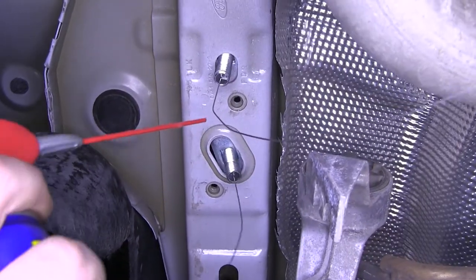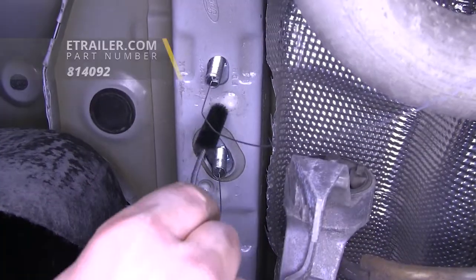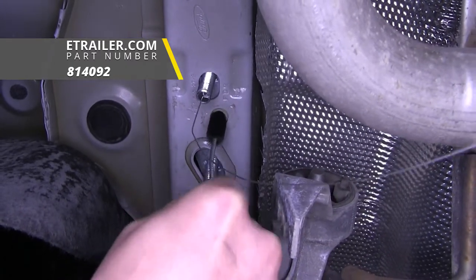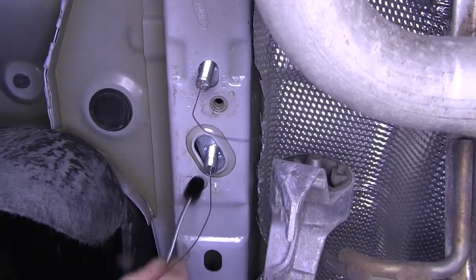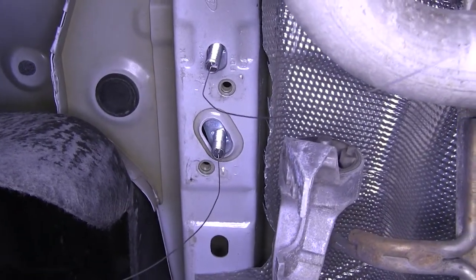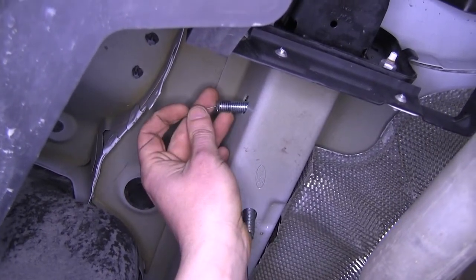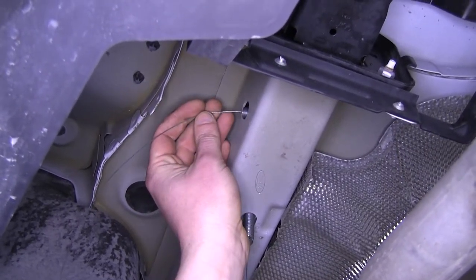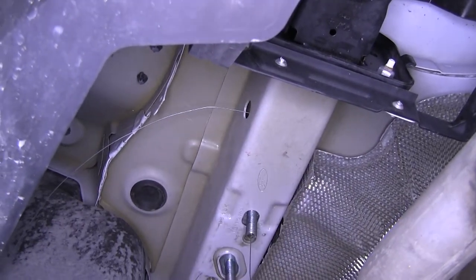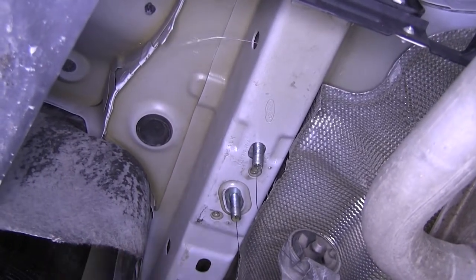Now we need to clean out our weld nuts. Go ahead and spray them with a little bit of lubricant, then use a brush to clean the threads out. This will prevent bolts from locking up or seizing when installing them and will make it all around easier to install. Do this with the other two bolts on the passenger's side. Now we're going to prepare to put our hitch up. The side carriage bolts that we had slid through, we're just going to push them in a little bit because they'll interfere with our hitch as we're going up, but we do still need them there with our wire so we can pull them through after we get our hitch into place.